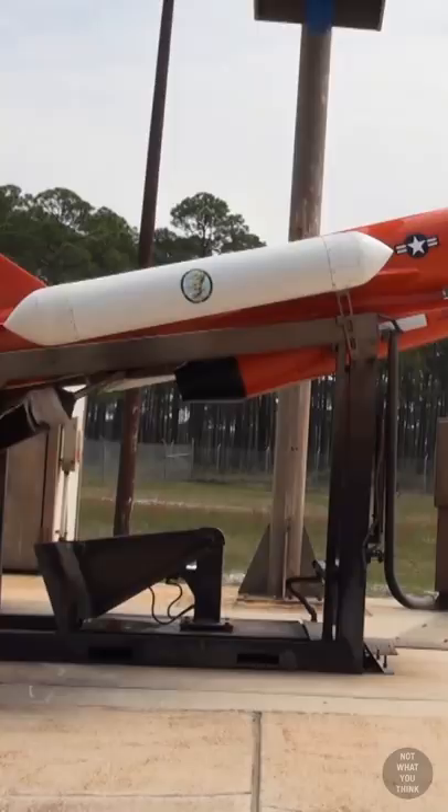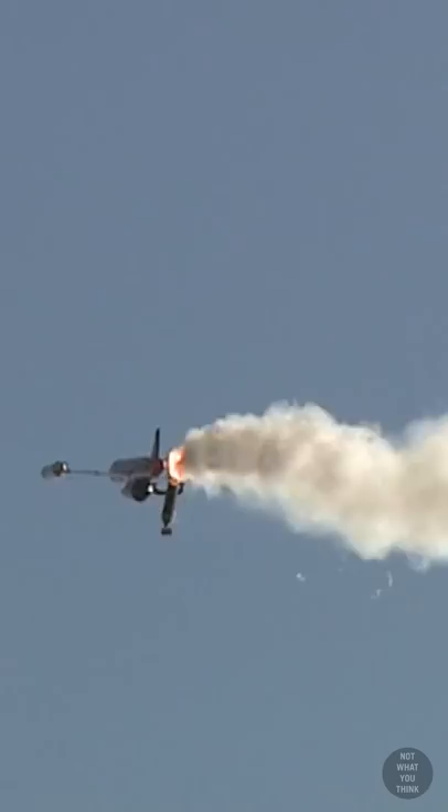They are reusable because after a rocket-assisted launch, they can be recovered using a parachute system. After assessment and refurbishment, the drone is placed back into service.